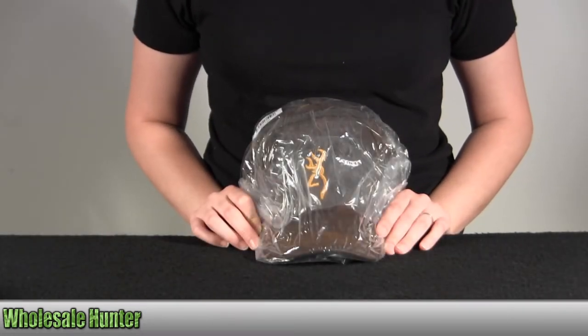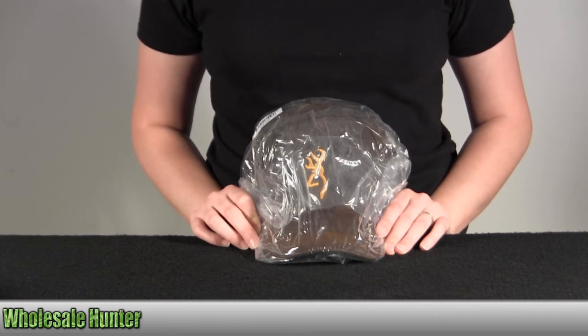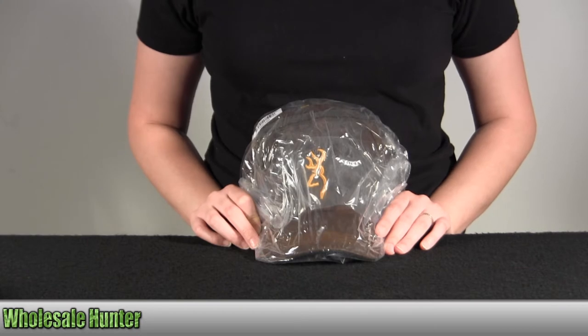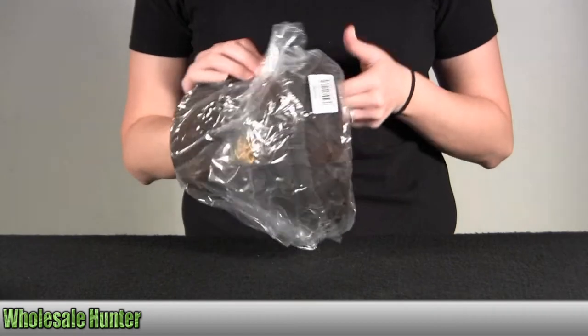Hello, this is an unpacking video from manufacturer number 308412881 by Browning. This is a Dura Wax cap. It has the 3D buck mark and it's brown in color. I'm going to go ahead and take it out here with you so you can get a better look.